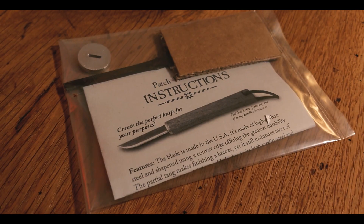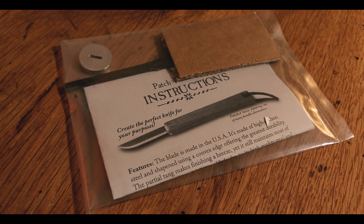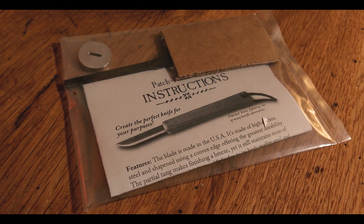This is a tiny little patch knife kit that I bought from the Townsend's reenacting company. It was $15 and it comes with three items: a tiny little knife blank, a pewter bolster for the handle part of the knife, and a little set of instructions. And I'm realizing that in order to open it, I need a knife. But the reason why I bought this is because I need a knife.